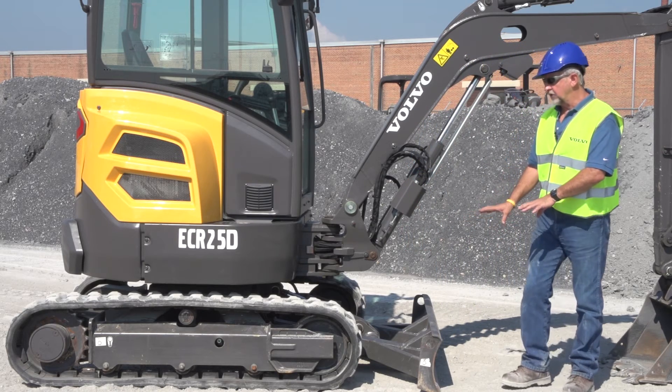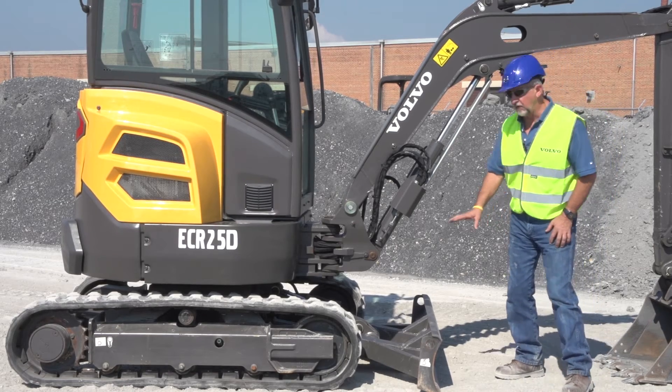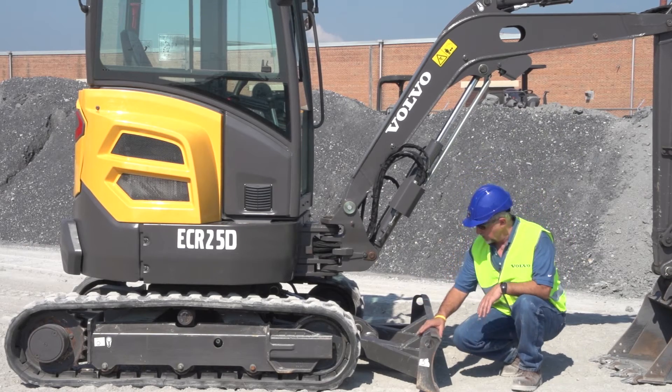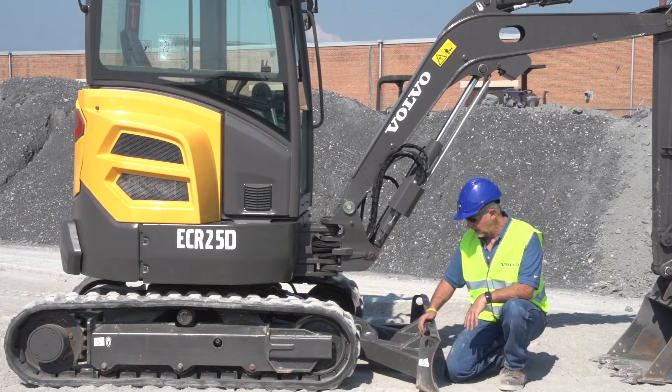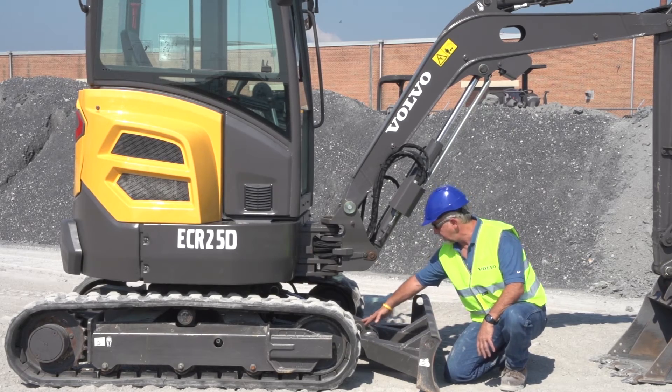One of the other jobs this machine is required to do is clean-up and dozing. Volvo compact excavators have a standard dozing blade. You can see it's a heavy-duty blade — notice the size of the side supports and where the cylinder is placed up at the top.